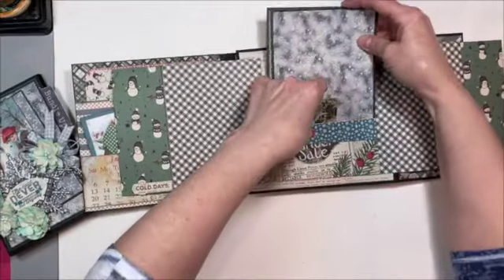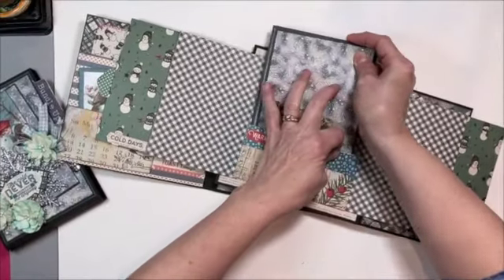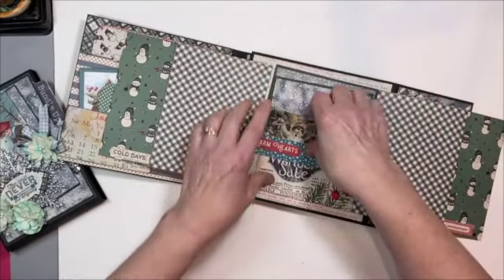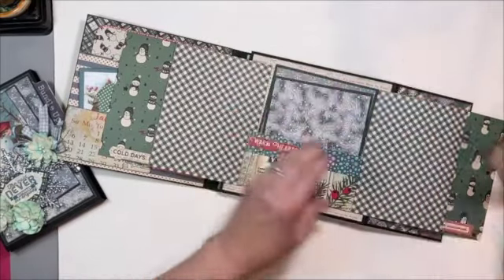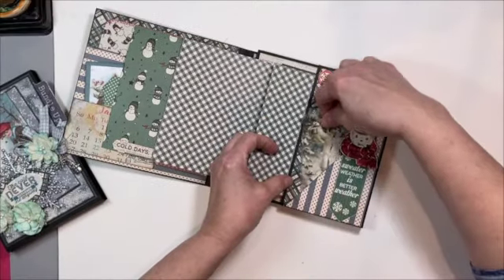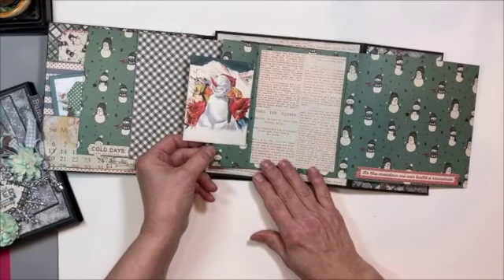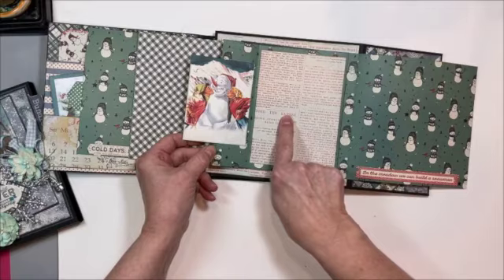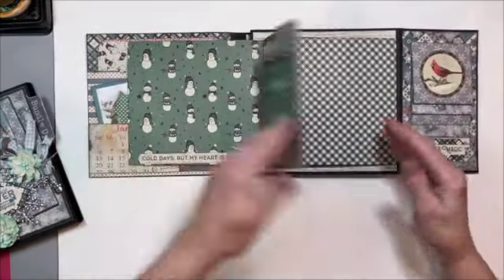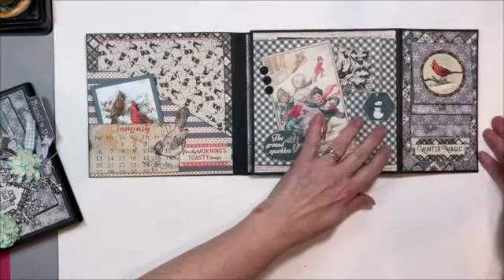In here, two more large photo mats — I think these are four and three-quarters by five and a quarter, and these just slip right into the pocket. There we go. And then another little journal card tucked in there. In fact, we could probably put this journal card in here with our snowman — there we go, he looked kind of lonely. And then this is another flap page, so room here for a photo and room here for a photo. These are really fun.